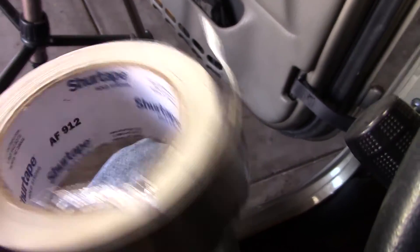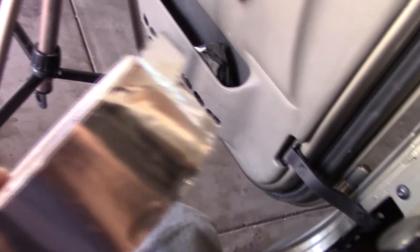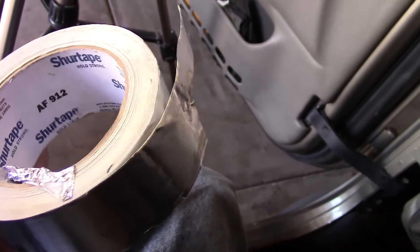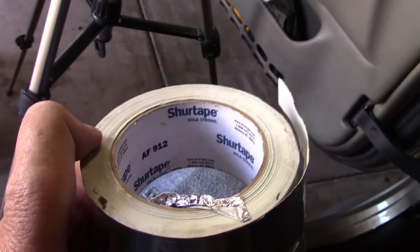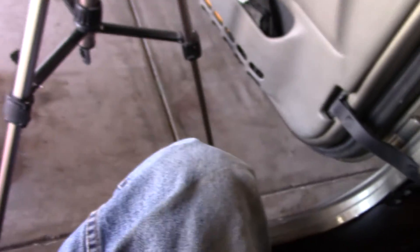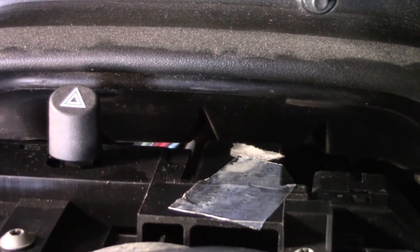The tape I'm using to hold it in is called Sure Tape — it's an aluminum foil-type tape that I think they use on air conditioning vents. It's not duct tape, but boy, this stuff is really sticky. If you touch it at all it almost feels like it's permanent. It's silver, and we'll see how that works. And there's the completed fix — check the turn signals, make sure they work.